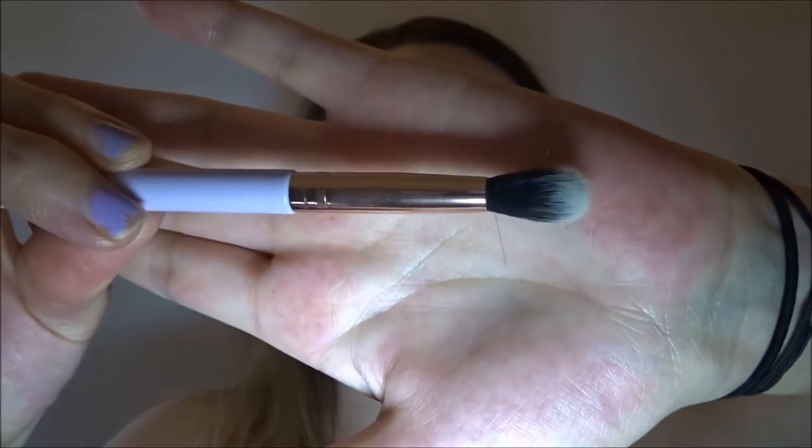The next thing I see here is a tapered blending brush. You can never have too many blending brushes. I don't like how thick this is, to be honest. And there's already, I don't know if you can see that, there are already flyaways. This is Elizabeth Mott — I've personally never heard of that, but I'll use it and see what happens. Like I said, you can never have too many blending brushes.